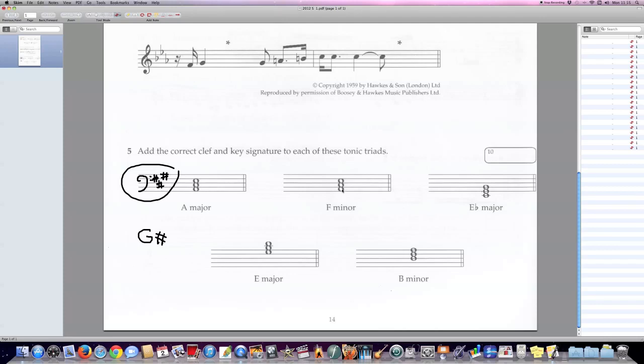Next: F minor. First, let's determine the clef. In which clef is that bottom note — the root of the chord — the note F? In the treble clef, yes, because in the treble clef that root is an F. Now what's the key signature of F minor? It's a minor key, so we have to relate to its relative major. We go up a minor third from F: a minor third above F is A-flat. So A-flat major is the relative major of F minor.